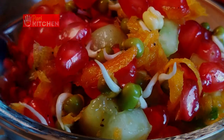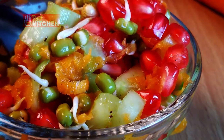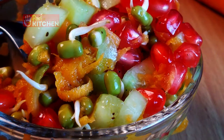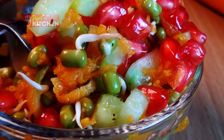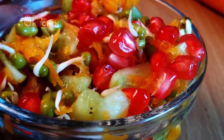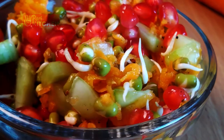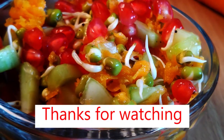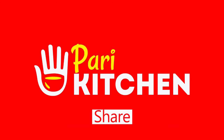Use the link in the description box to view this recipe in Tamil or Telugu. Thank you very much for watching. Please do like, share, and subscribe. Thank you, bye bye!